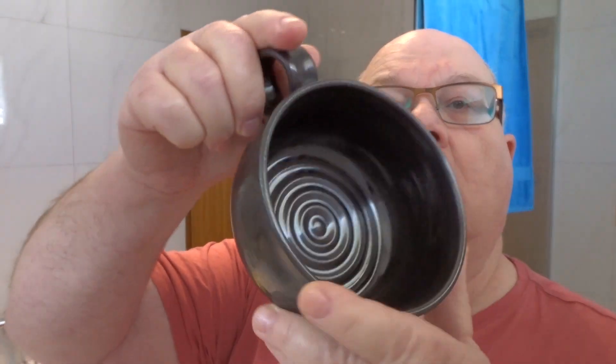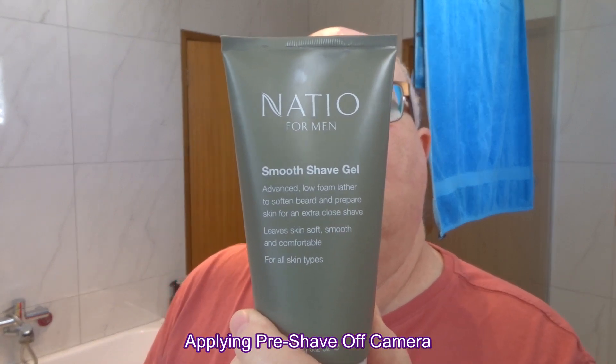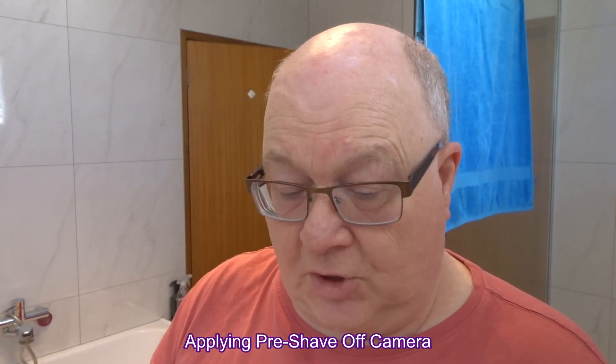The bowl we're going to use is of course our Whispers from the Woods bowl. I'll go ahead and put my pre-shave on and we'll get started. The pre-shave we're going to use is the Natio Smooth Shave Gel. I'll do that now, then go to the overhead cam for the lather build.